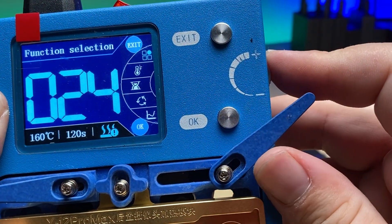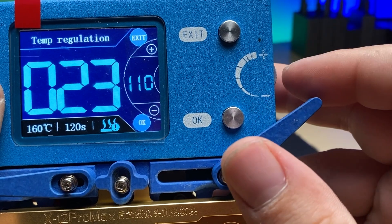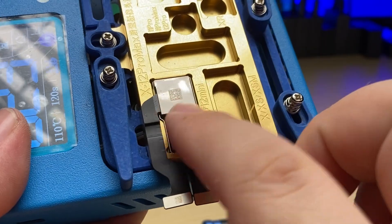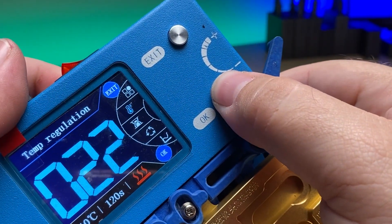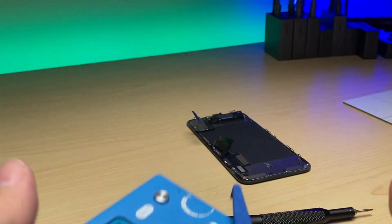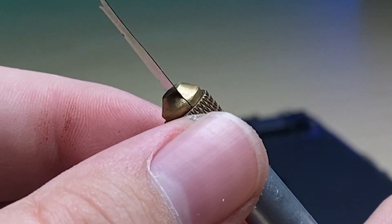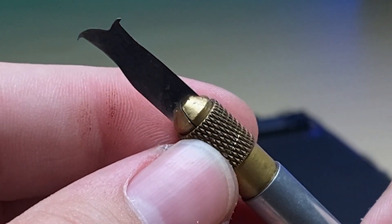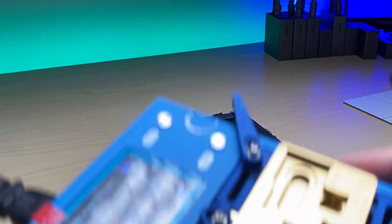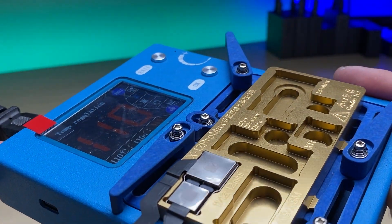The next thing we'll need is our heating platform with the mold designed for the cameras itself. We'll turn it on and set the temperature down to 110 degrees, then stick the camera into its slot and turn it on. We'll let this heat up slowly. For the next step we're going to be using a little scraping tool - there are plenty of different kinds but this one is the one that I prefer. We will also be using this chisel tool, and we're already at temperature now. We've got about two minutes to clear the glue and get the shield off.